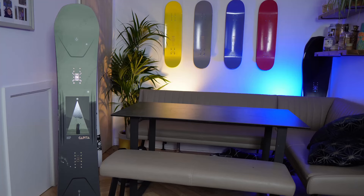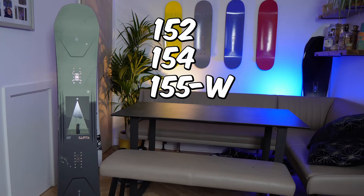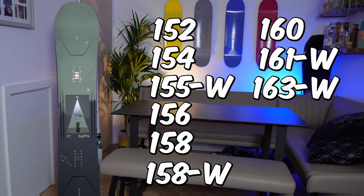When it comes to sizing, the Super DOA is available in a 152, 154, 155 wide, 156, 158, 158 wide, 160, 161 wide, and a 163 wide. So as you can see, they've got sizes for nearly everybody. Quick tip: this board does not have the most generous waist widths, so make sure you check the specs carefully to avoid getting the dreaded toe or heel drag.